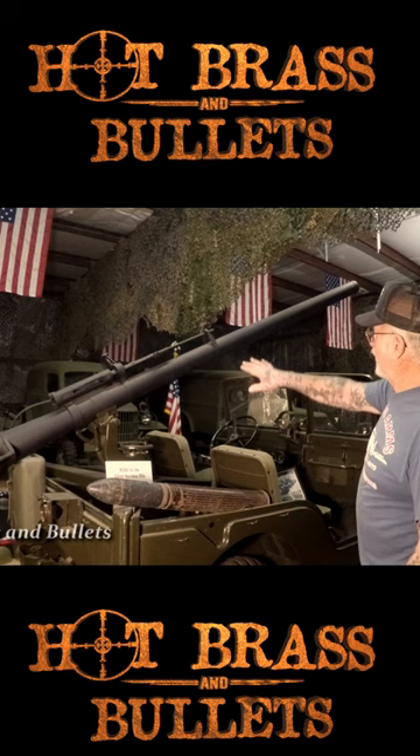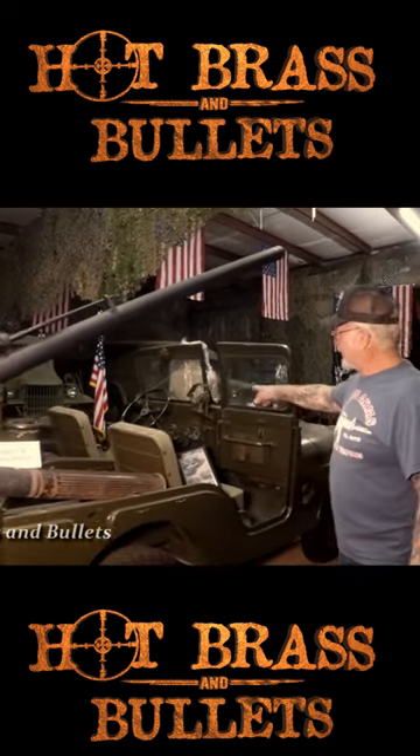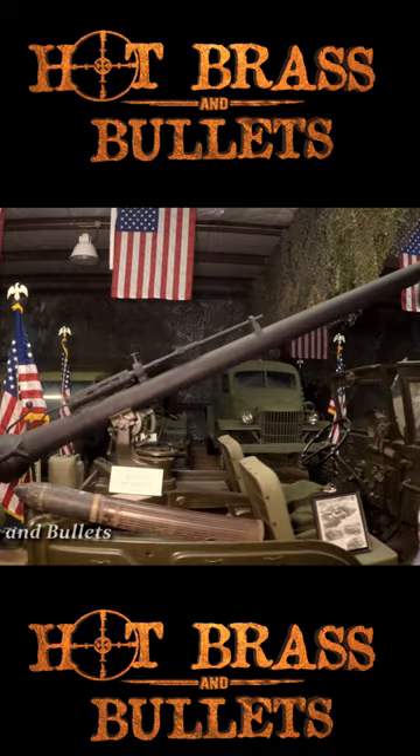When you're driving around with it, the whole barrel goes in between the windshield, and it's got a clamp. This Jeep was made specifically just to haul around the 106 millimeter recoilless rifle.